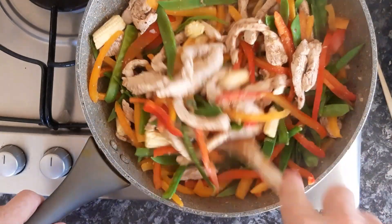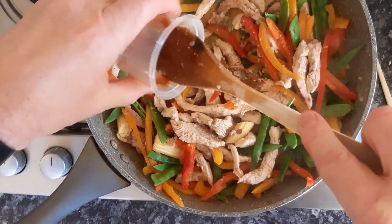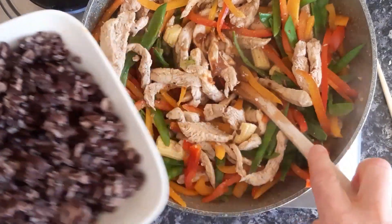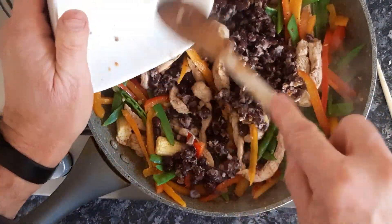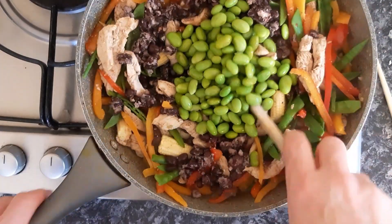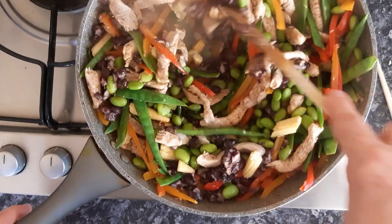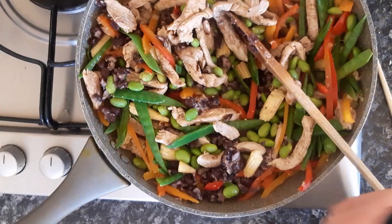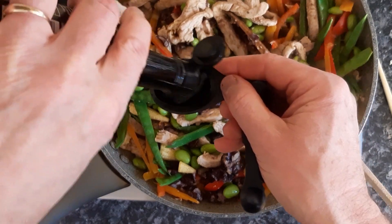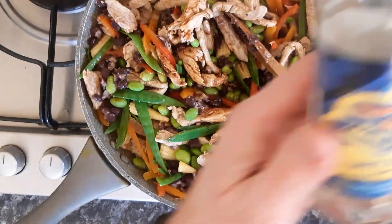That's now been cooking for three to four minutes. We're going to add miso paste, roughly crushed black beans, and soybeans — which give a lovely colour to the dish. Then we're going to add soy sauce and white rice vinegar.